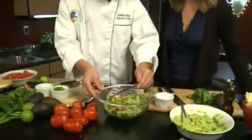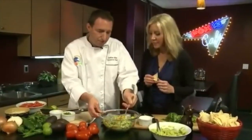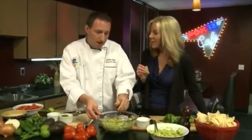Is it good to go? I think it's good to go. It will peak and be good for about an hour. But it will start to turn. With avocados, that's just what happens. Make it and go.